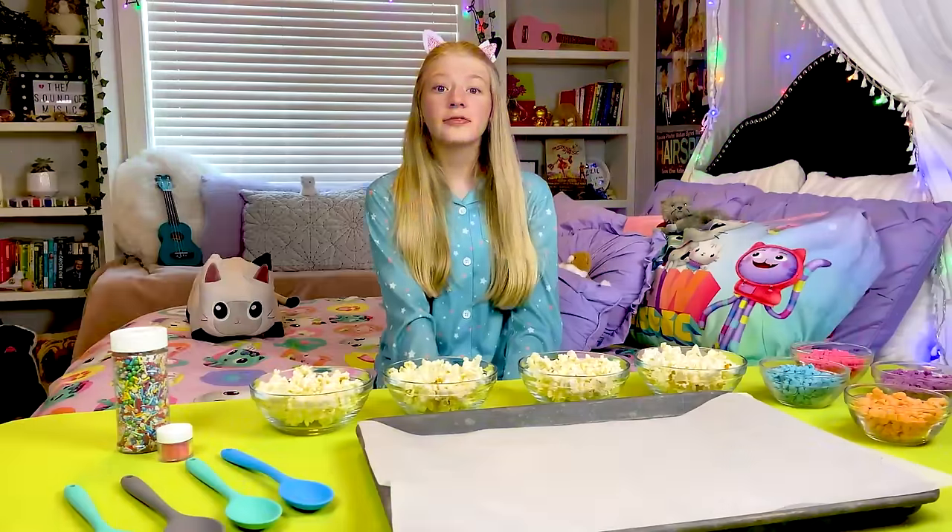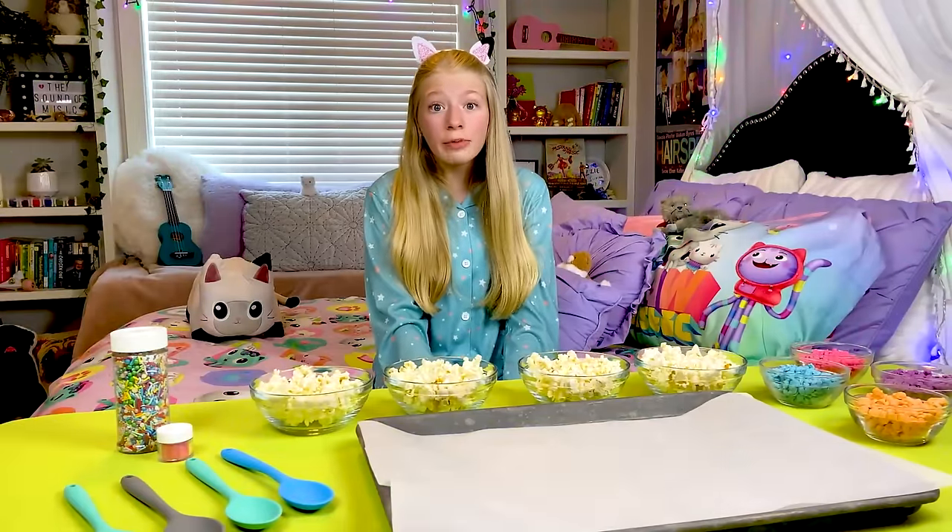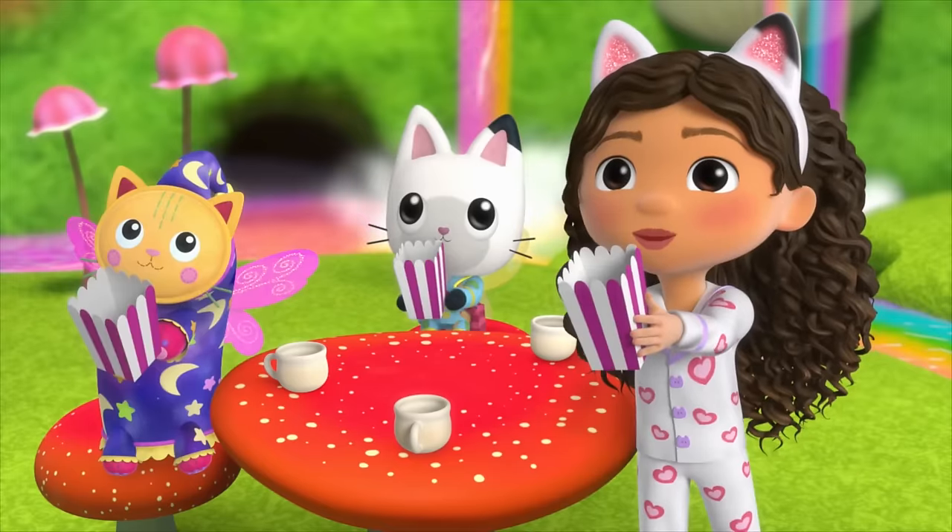Now that my room is ready, it's time to make some Kitty Fairy's sleepover snacks. The first thing I'm making today is some Rainbow Fairy popcorn. Popcorn! Yay!